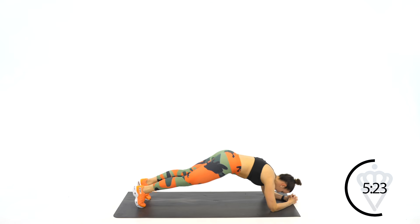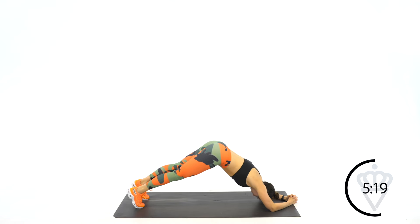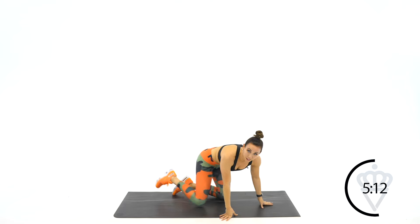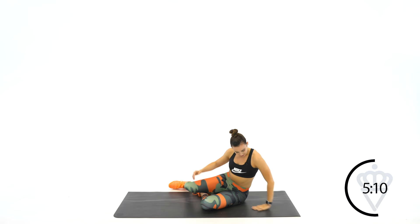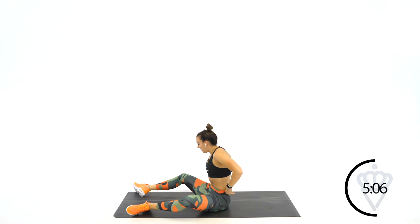Great job. Ten more seconds. That's it. 3, 2, 1. All right, we're back to the top — round number two. Are you ready? Seated bicycles. Got about eight seconds, come on back over. Last round through. You know the moves. Let's push through that burn.